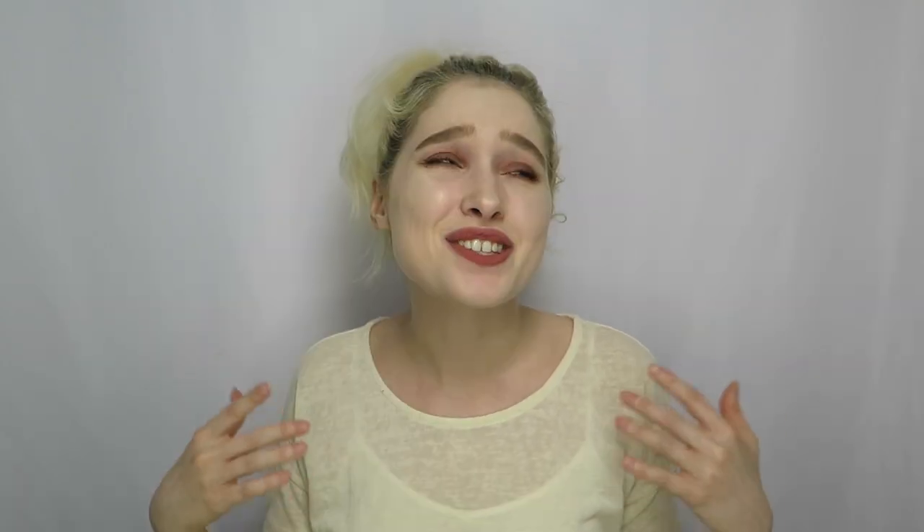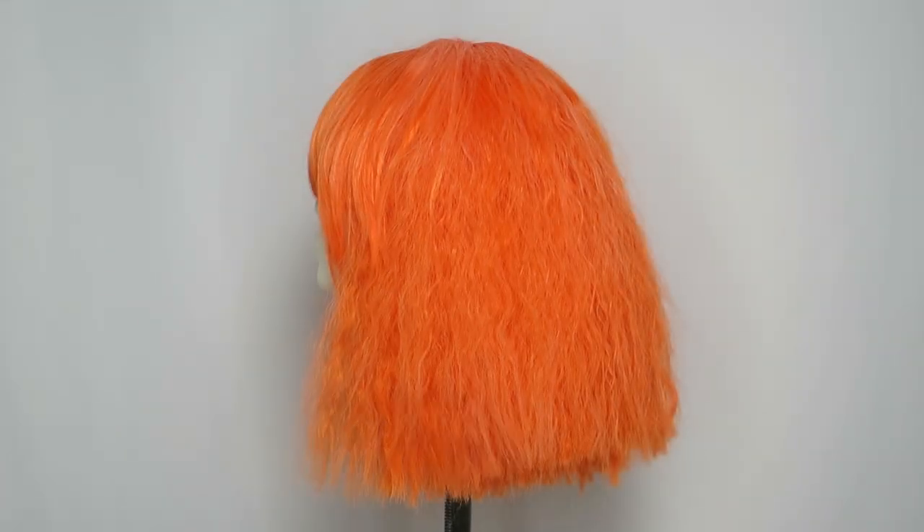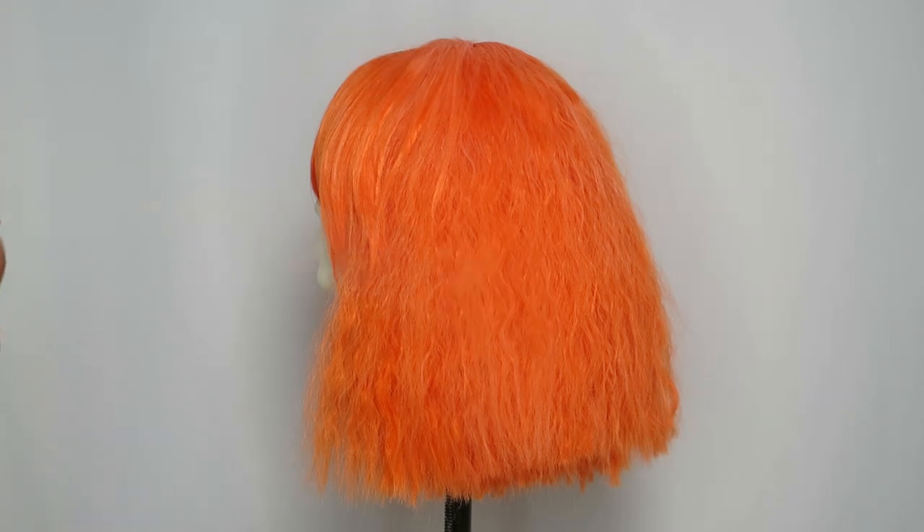And while the packaging says to not apply any other styling products on top of the spray, I don't see the harm in a light layer of hairspray just for peace of mind.